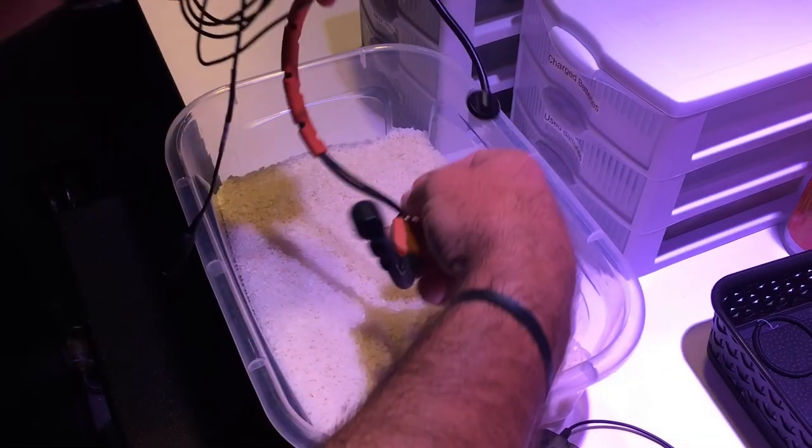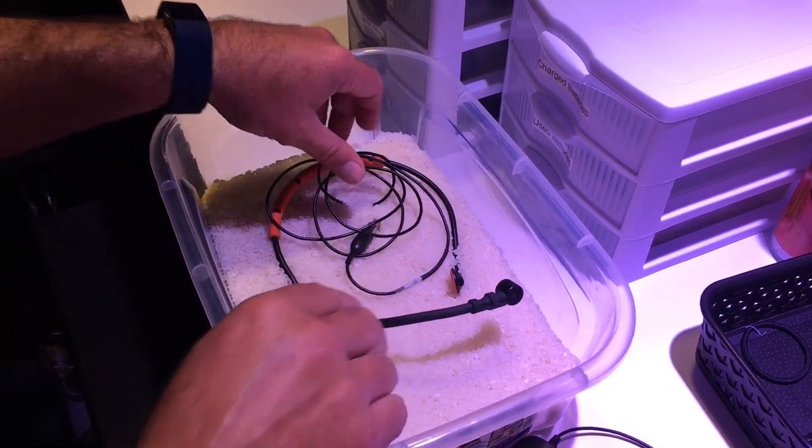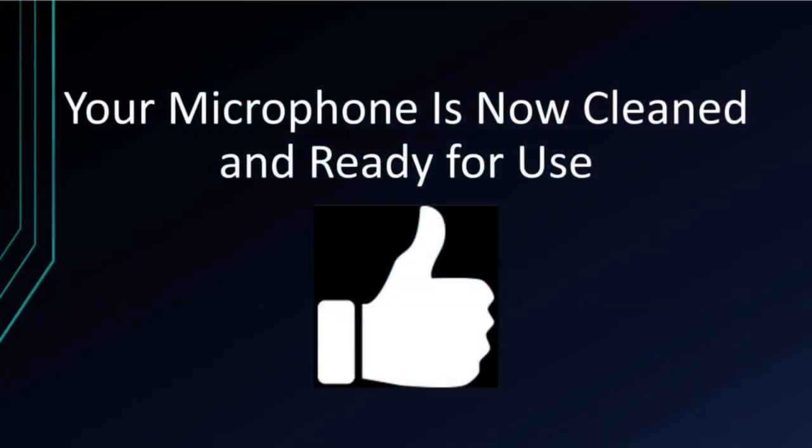After you have cleaned the microphone, place the headset in a clean, dry place. We recommend that you place the headset in an airtight container filled with rice. The rice will draw out the moisture in the headset and accelerate the drying process.